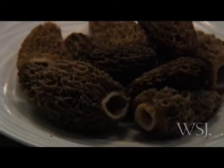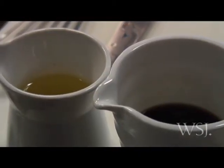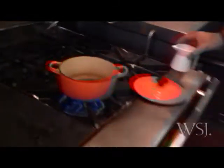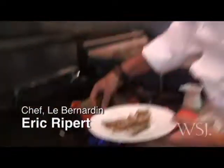My name is Eric Ripert, I'm the chef of Le Bernardin, and today I'm preparing wild mushrooms with langoustines. We have here a little bit of oil and we are going to sauté some morel mushrooms in the oil.